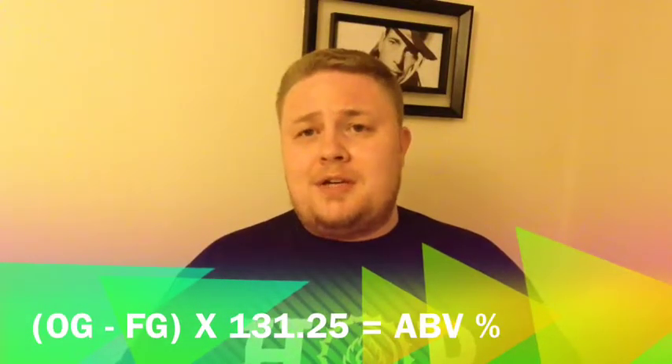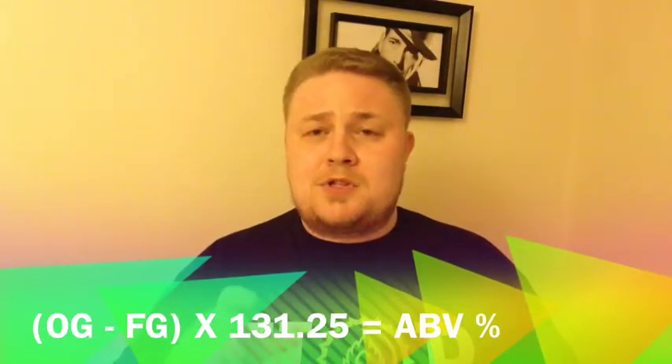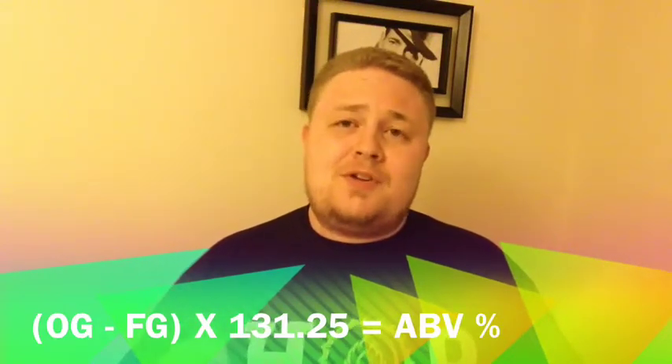Fill up the hydrometer vessel and see where it is — it should be as close to 1.000 as possible. You'll see readings going to 0.9, which gets into higher gravity things like double IPAs at 7% ABV and above, and wine. Here is the formula: Original Gravity minus Final Gravity, then multiply that figure by 131.25. That will give you your ABV.